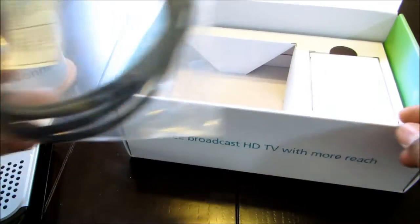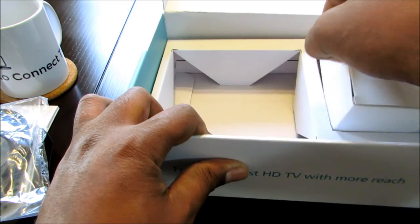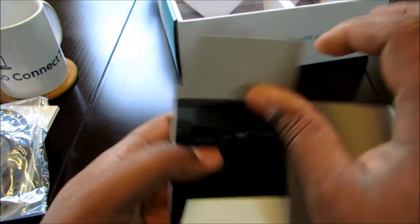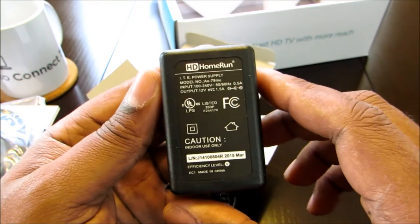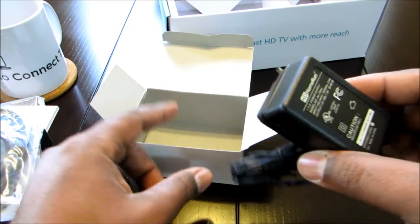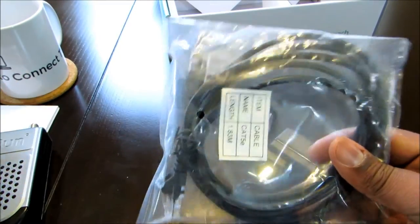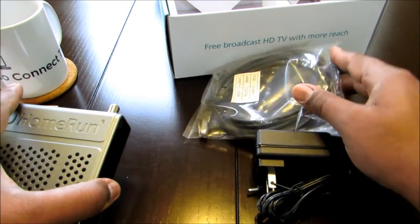I don't know too much about Apple. Everybody in my house has Apple except for me. I'm keeping it real — I'm going to stay with Android for a while. This is the power brick. It's a 12-volt power brick. The only things that come in the box are the device, the power brick, and your Ethernet cable, which is pretty cool that they include one. I won't need it though — I'll use my own.